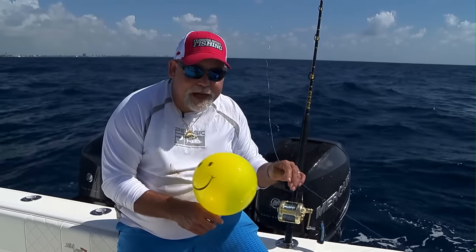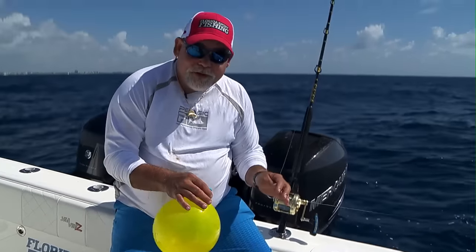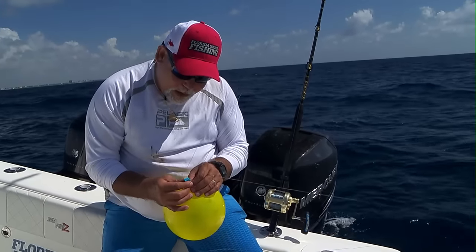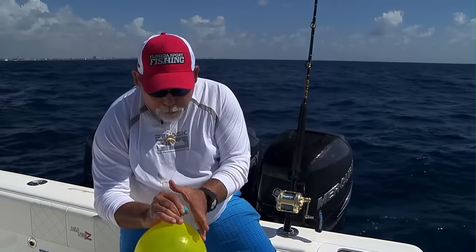To keep that bait from getting any deeper than 30 feet in the water column, we've discovered a really cool way to attach your balloon to your line. These balloon clips from Balloon Fisher King are really neat — they've got a spring-loaded mechanism that opens up that little jaw right there and clips right onto your line.